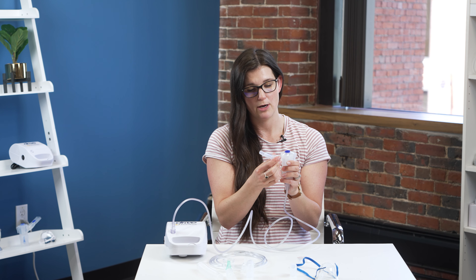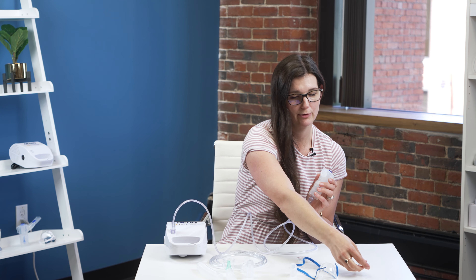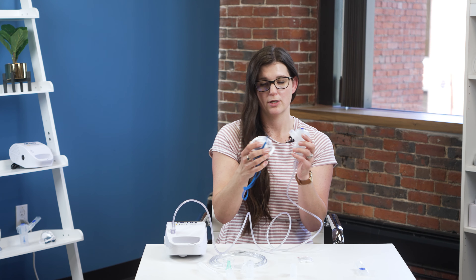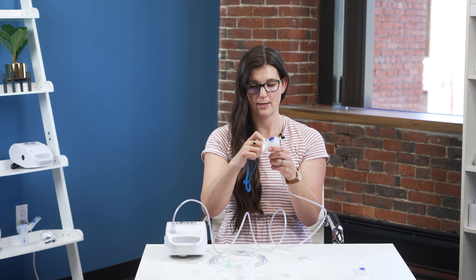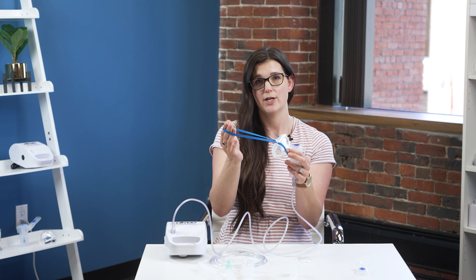Then you have two options. You have the mouthpiece — if you're using the mouthpiece, it just goes right on, and that valve needs to make sure to face up. If you're not going to use a mouthpiece, you also have the option of the pediatric face mask that it comes with, and that just pushes right on and then can go on to the child.